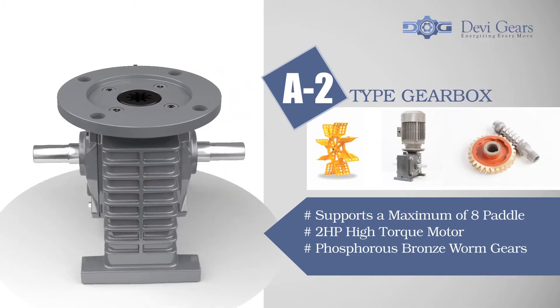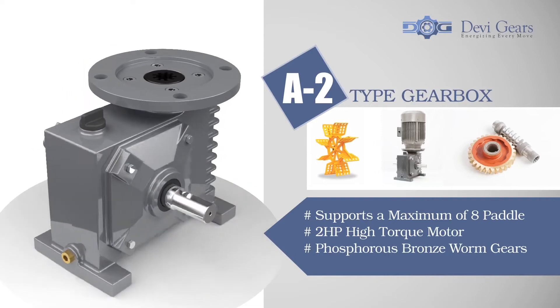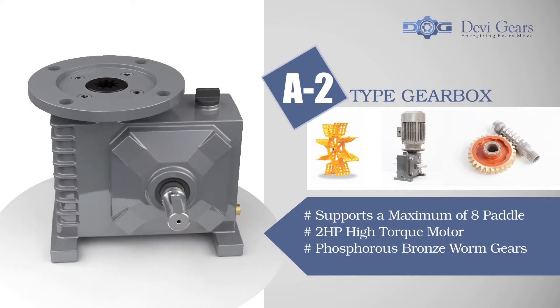A2 type gearboxes supports a maximum of eight paddles and comes with two HP high-torque motor and worm gears made of phosphorous high-grade steel for enhanced gear life.